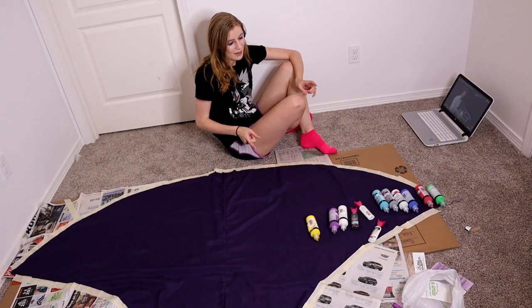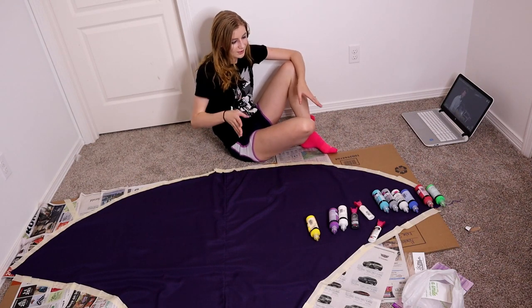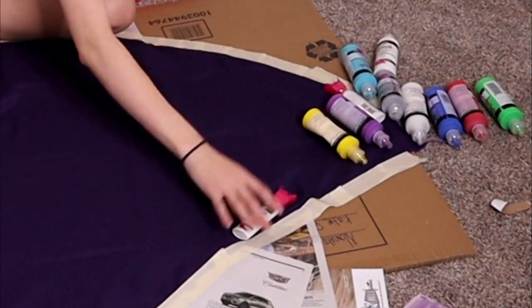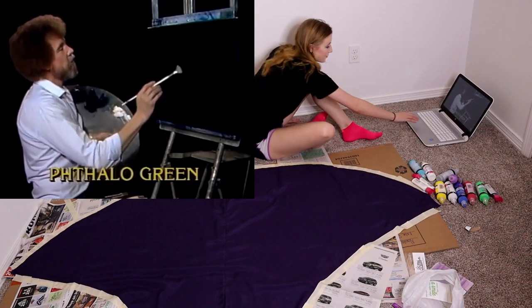I'm using Tulip fabric paint for all of this — either the slick or the glitter. I want to use the old fan brush today.